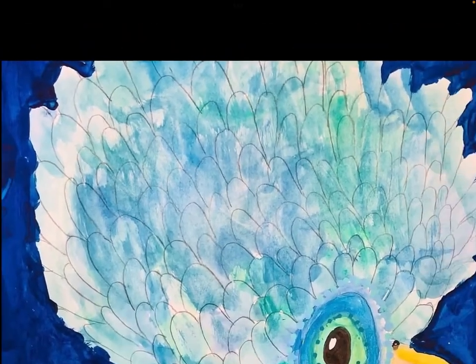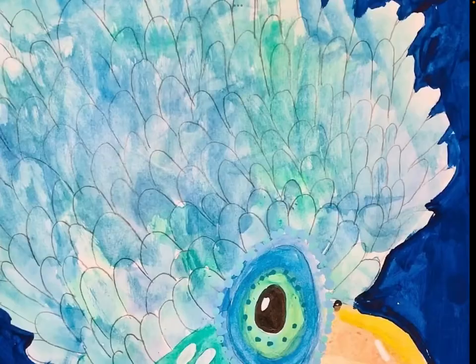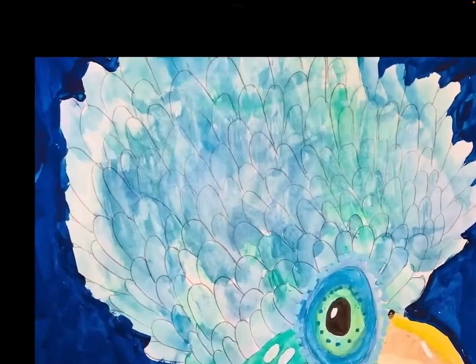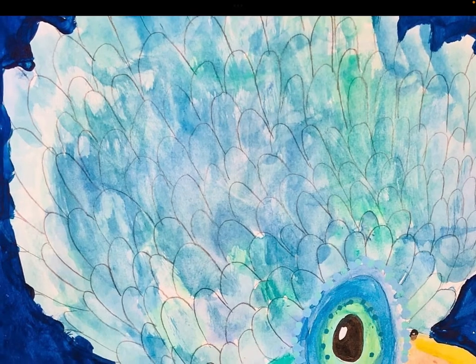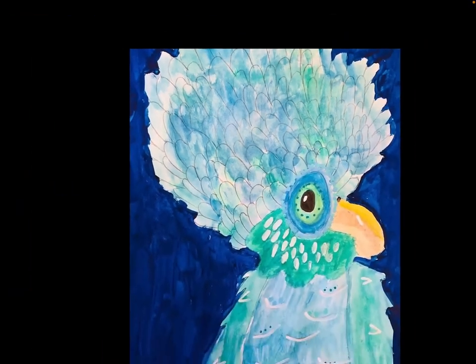If you want to do something like my favourite here for a background, all you need to do is just get some stripes of whatever colours you like that match. Just dip it in watercolour paint, get as many colours as you want, make big lines of paint on it, and then mix it all together — and it makes these beautiful colours.